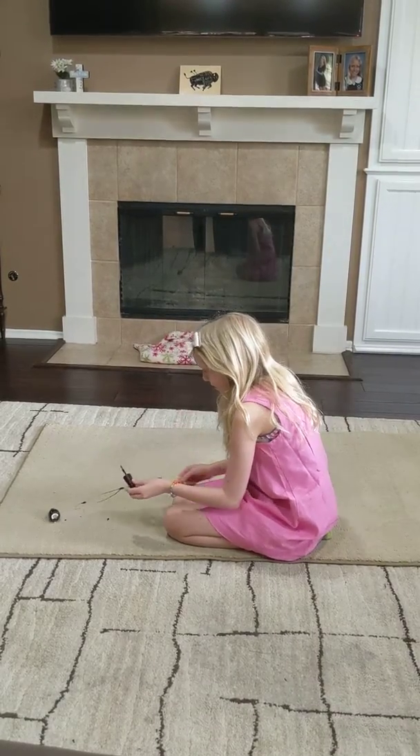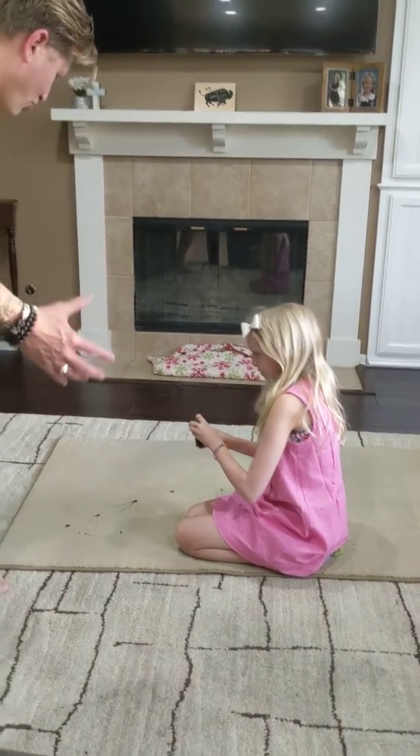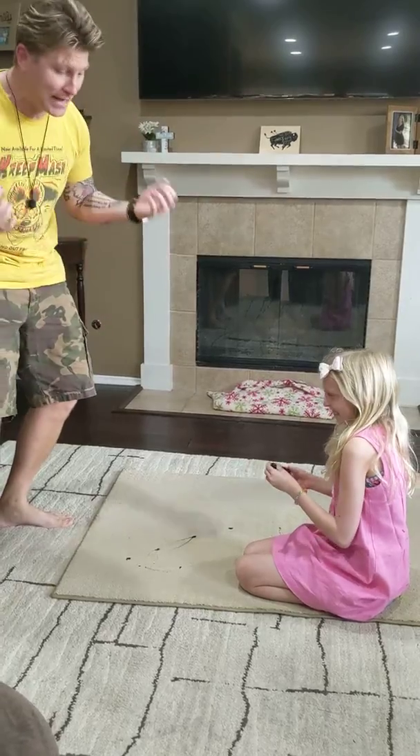What are you doing on the carpet with that nail polish? Oh my gosh! What just happened? How am I going to get that out of the carpet? How am I going to get it out?